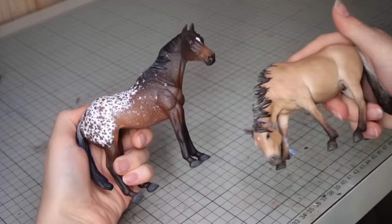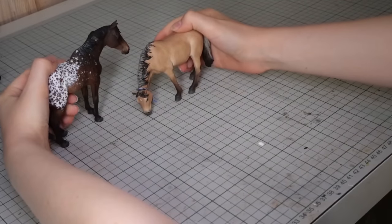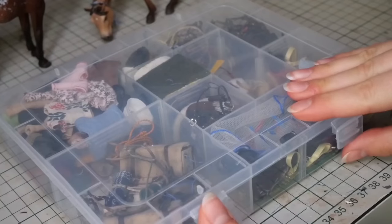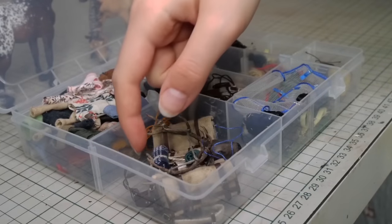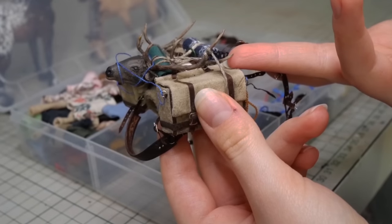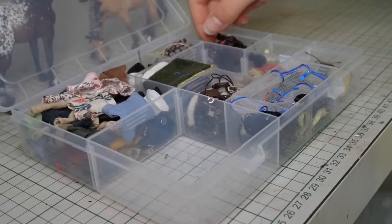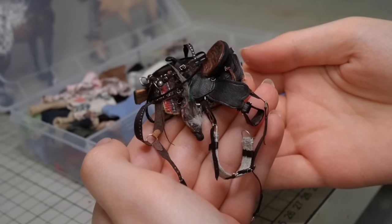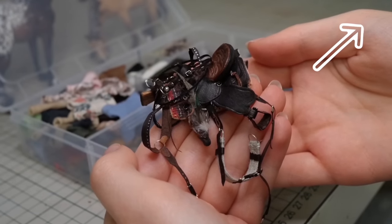I almost never take pictures of horses without some type of tack, so I'm going to pick out that next. This is my tack box, where I keep tack that didn't fit in the stable or isn't on a horse. Since it's fall and hunting season has begun, I'll be choosing this pack horse harness I made a while ago for Myrtle. And for Fletcher, I chose this western hunting set I made last year — and if you're interested in how I made it, I did make a video about it which you can check out.